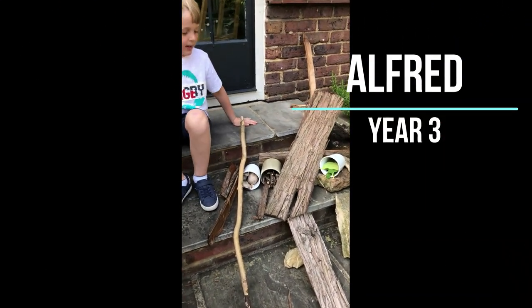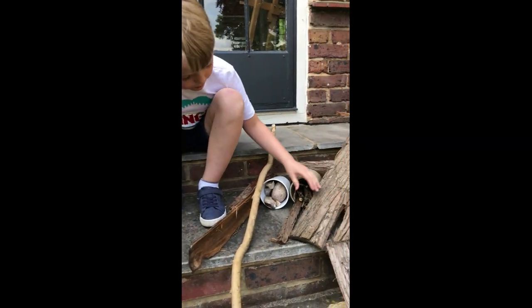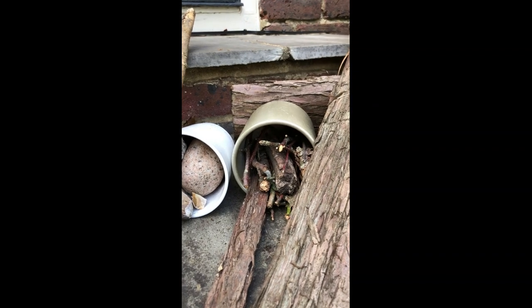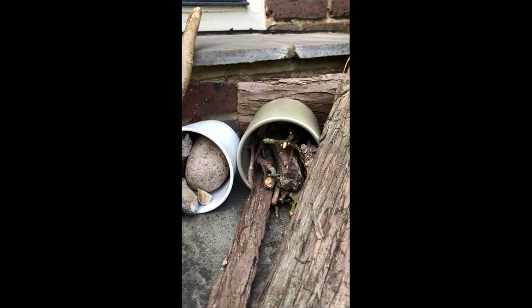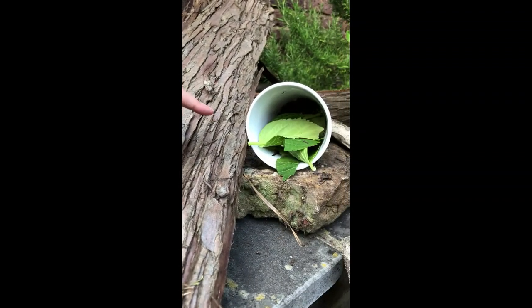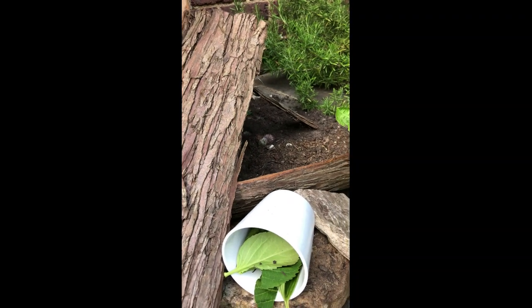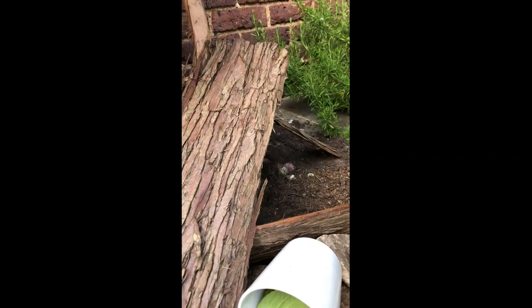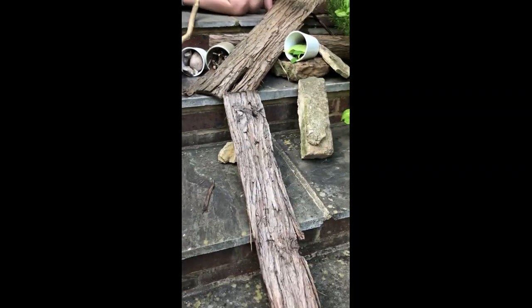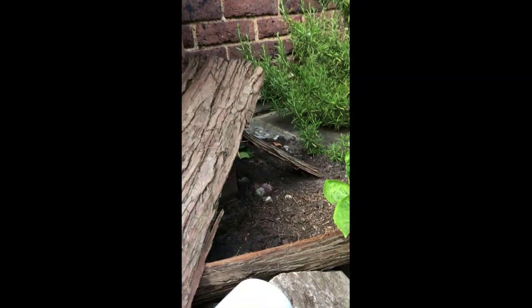We've built a few hotels for different types of bugs. We put this stick for mostly woodlice because they have 'wood' in their name. There's a bit of sticks there and we put some stones so they can hide behind the stones. Then we put some leaves for them to eat. The first thing I started building was this part over here — it's like lots of woodlice.